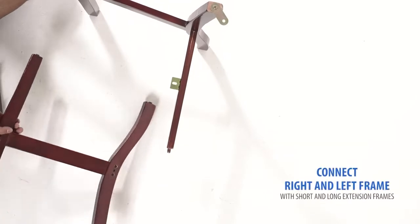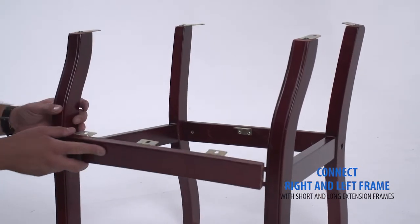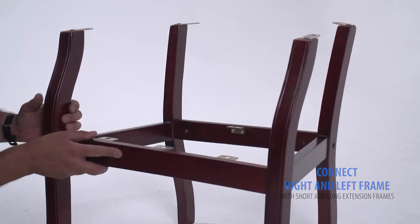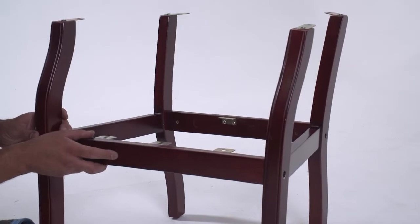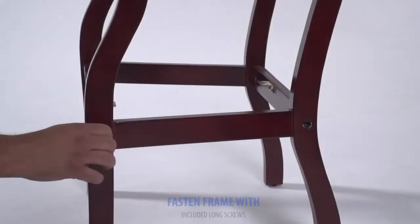Connect your frames using the long bar in the front and the shorter bar towards the back. Fasten the frames using the included Allen key and screws.